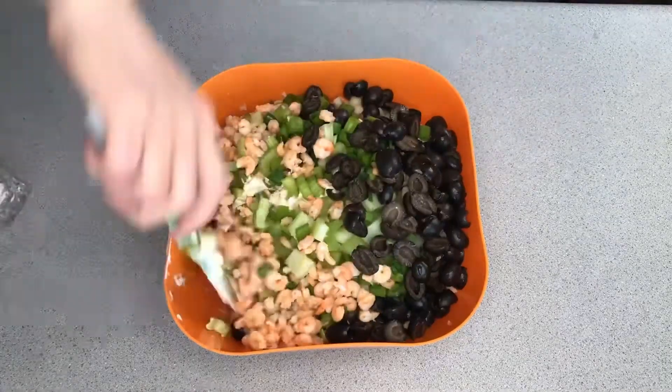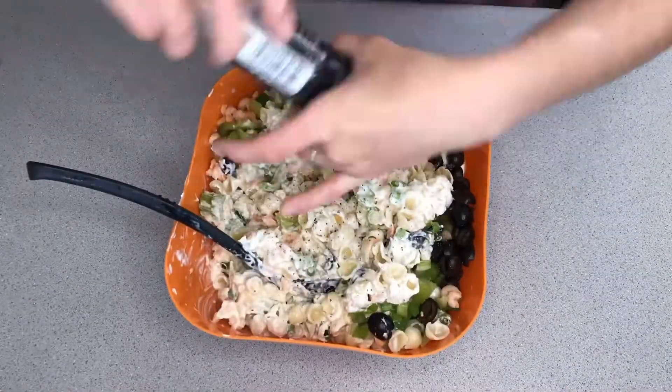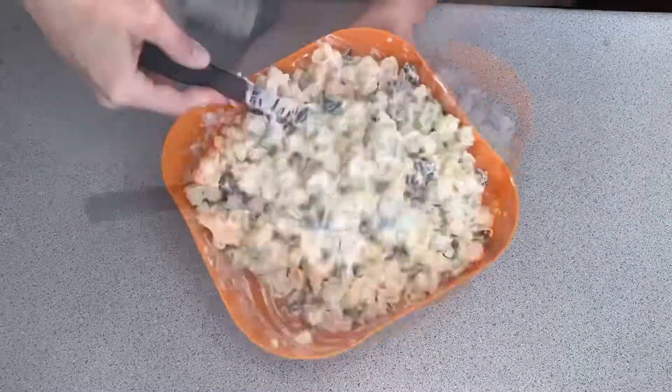Now with both salads, the amount of ingredients you put in is up to you, however you like it to taste. You just want to make them a couple hours ahead of time and then stir them really well right before serving.